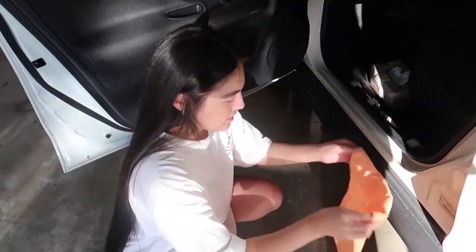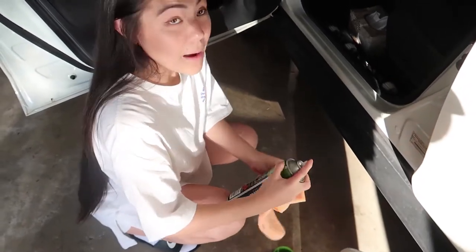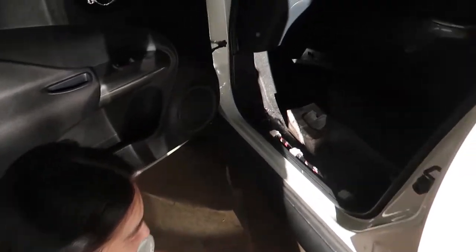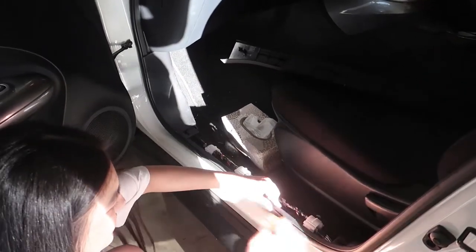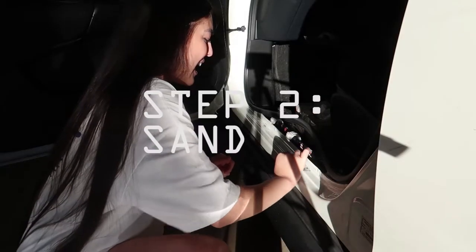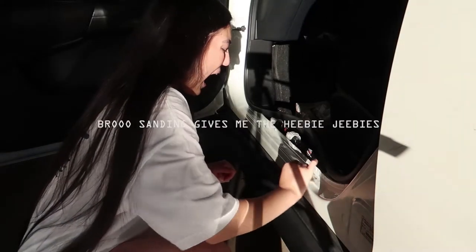We're going to quickly give it a clean and a sand and just spray some water over it. Spray some of that onto the cloth. I'm pretty much going to wipe the surface clean, just remove those orange bits and then we'll do the next part while I get to the other paint.